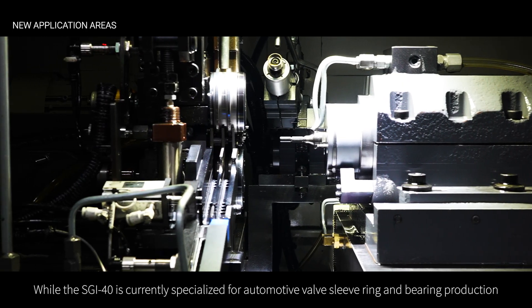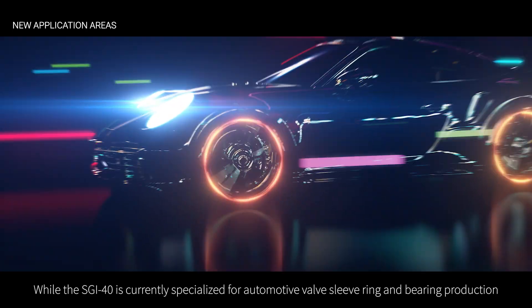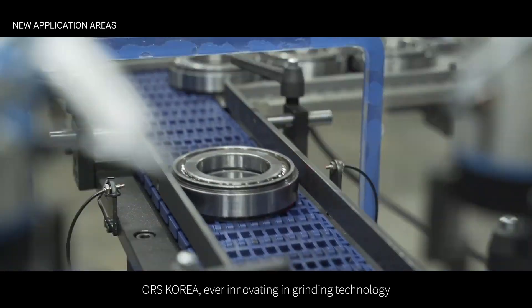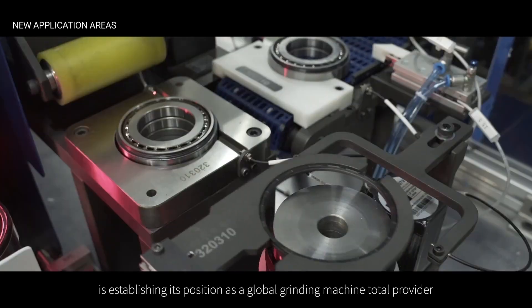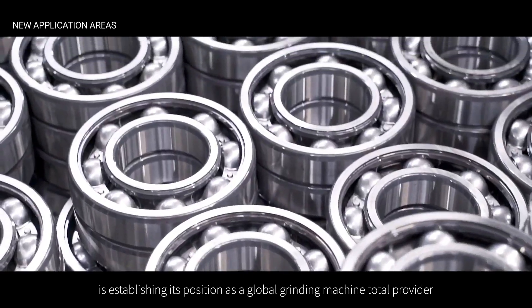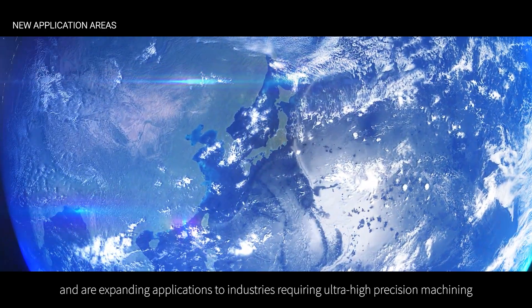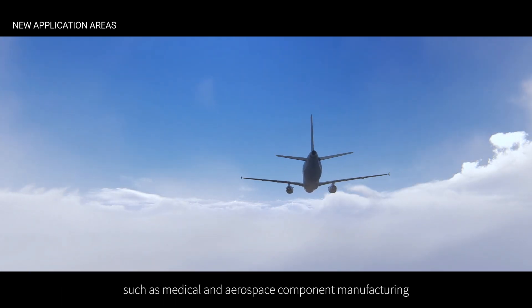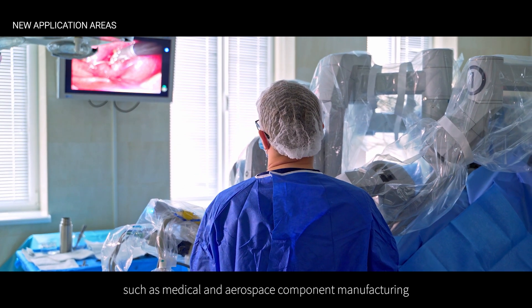While the SGI-40 is currently specialized for automotive valve sleeve ring and bearing production, ORS Korea, ever-innovating in grinding technology, is establishing its position as a global grinding machine total provider and expanding applications to industries requiring ultra-high precision machining, such as medical and aerospace component manufacturing.